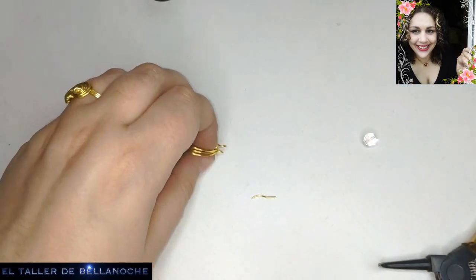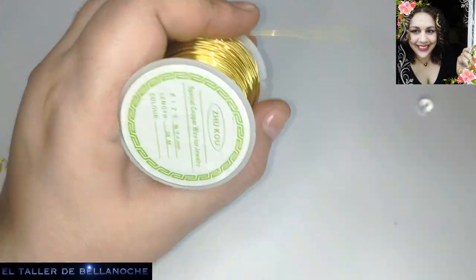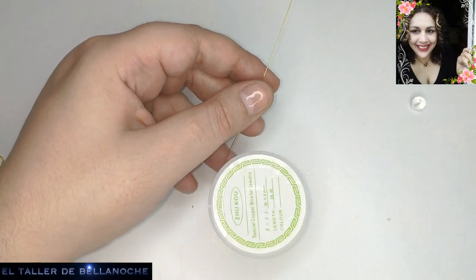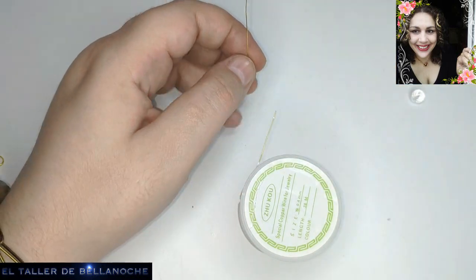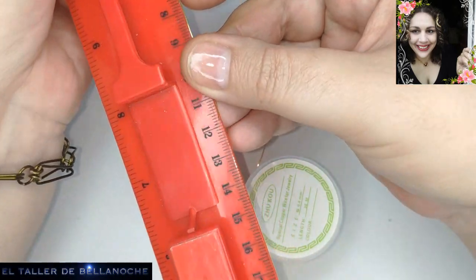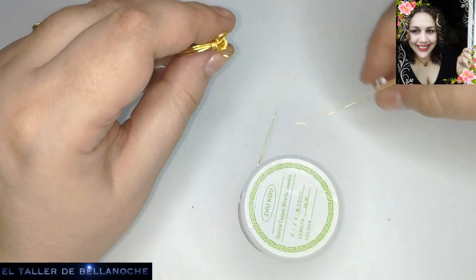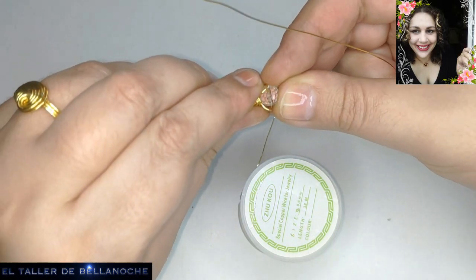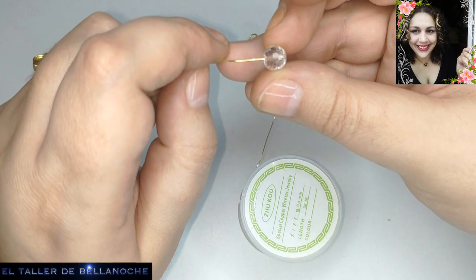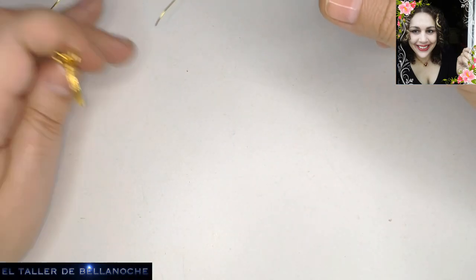Una vez fijada la pieza ya queda totalmente muy fuerte. Cogemos el alambre fino. Tomamos un pedacito de este alambre — 12 centímetros, de acuerdo. Aquí tenemos el anillo; lo abrimos, si la bola no entra pues lo abrimos un poquito. Vemos que sí, que está bien más o menos. Pues traspasamos el abalorio — fijaos que es fácil, sin rodear la base ni nada. Una vez que esté puesto el alambre fino, esto va a quedar muy fuerte, muy seguro.